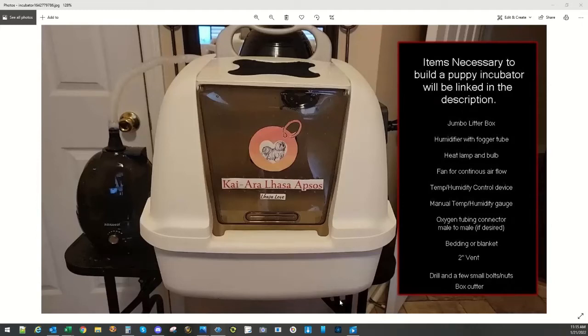Here we're going to take a look at how to build this incubator. Here you'll see a list of the items necessary: a jumbo litter box, a humidifier with a fogger tube, a heat lamp and bulb, a fan for continuous airflow, an automatic temperature and humidity control device, and a manual temperature and humidity gauge for backup to confirm it's working properly. An oxygen tubing connector if you are going to add an oxygen concentrator or nebulizer to the unit — you'll want a mill-to-mill connector — your bedding or blanket, a two-inch vent, a drill, a few small bolts and nuts, and a box cutter.